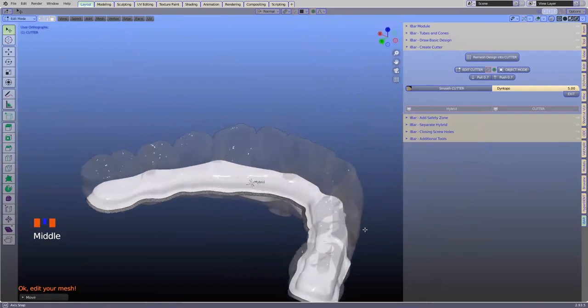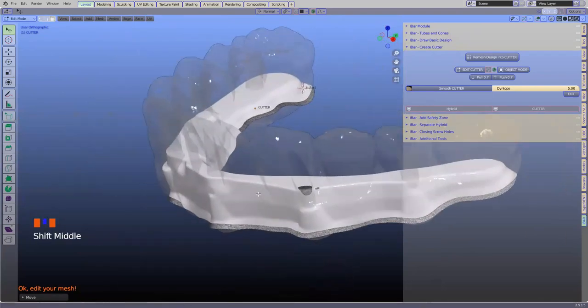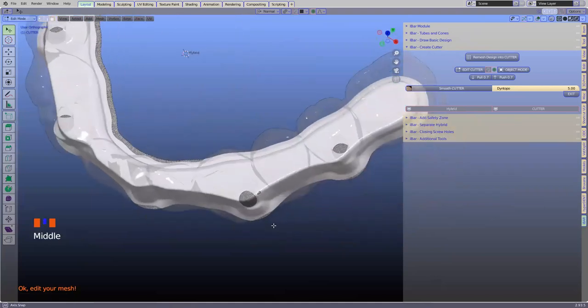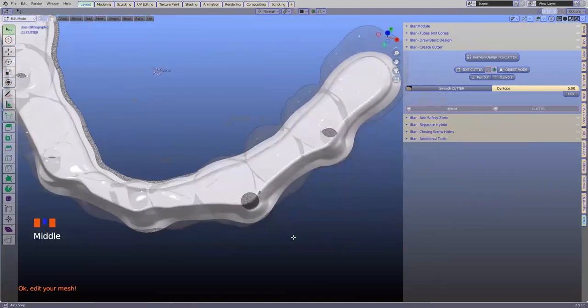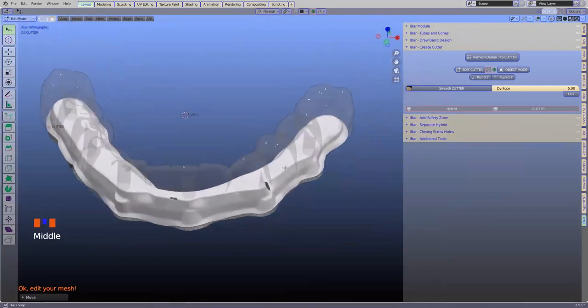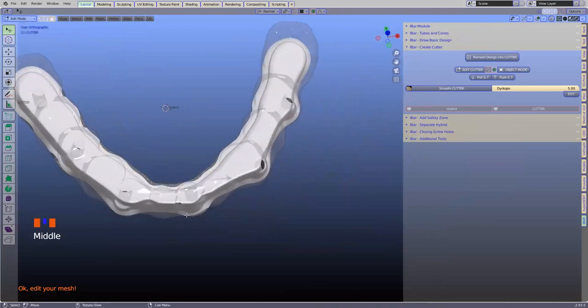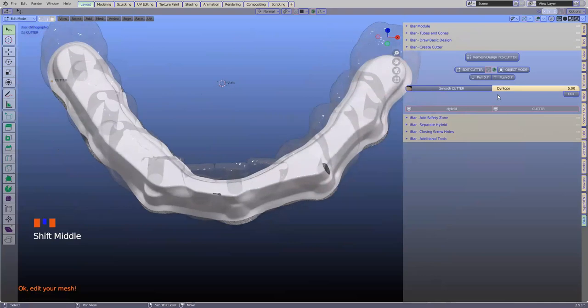We are in edit mode — we can select and manipulate. I can use the G key and move something in a little bit. When you do that, make sure you don't create any undercuts. We want to make sure it's nice and even. We also have a 'push and pull' button — if you're looking at this at 45 degrees, you can push it in by exactly 0.7 millimeters. Press that and you'll see it's been pushed in by 0.7 millimeters. We can also pull out.